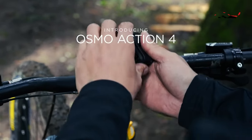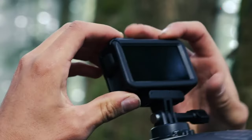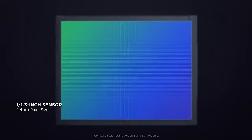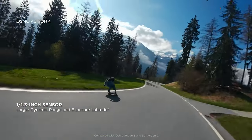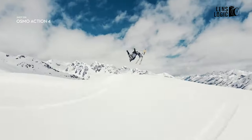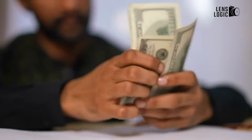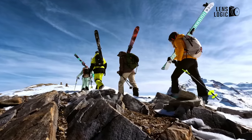For most adventurers, the Osmo Action 4 strikes the ideal balance between quality and price. Instead of chasing the 5K resolution of GoPro, DJI has focused on incorporating the largest image sensor in the industry into their action camera, resulting in significantly improved video quality. The stabilized 4K video is impressive, and the camera proves resilient not only in rugged conditions but also in extreme temperatures. While it comes with a higher price tag, it's considered a GoPro alternative mainly due to GoPro's wider brand recognition in this space.